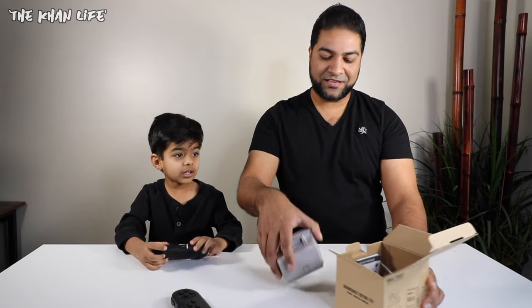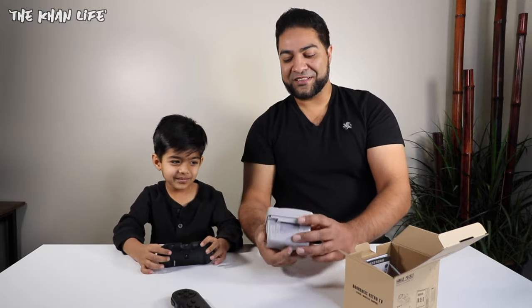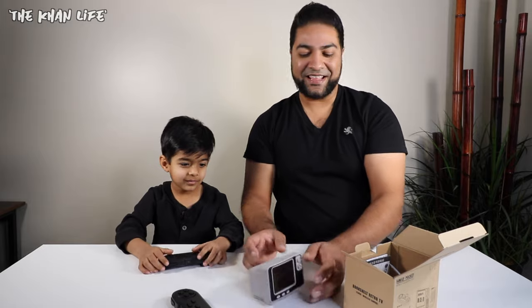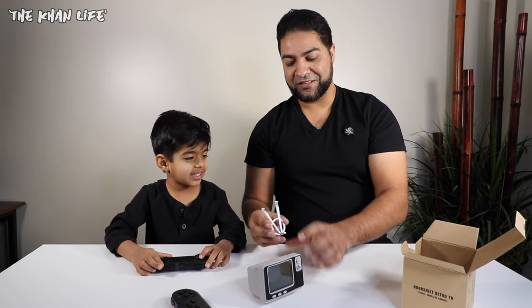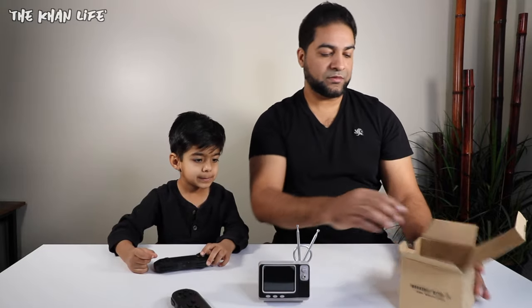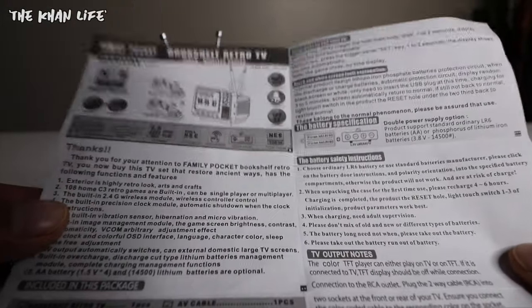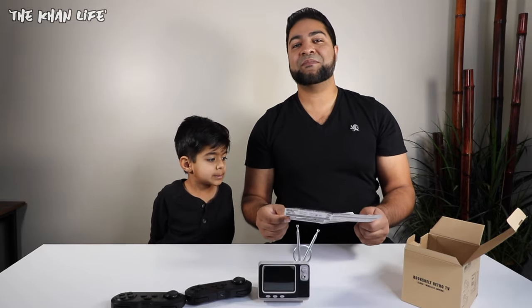Now let's take out the rest of this stuff. This is the little TV — look at how tiny this thing is. Very unique, very different. I don't think I've ever seen anything like this before. It's a cool little TV. You've got a fake antenna that you can put on top to give it a bit more realism and make it look retro. We also have the instruction manual, which shows you how to use it. What we do know is there are 108 Nintendo Entertainment System video games on here — really cool, especially for a classic NES fan.